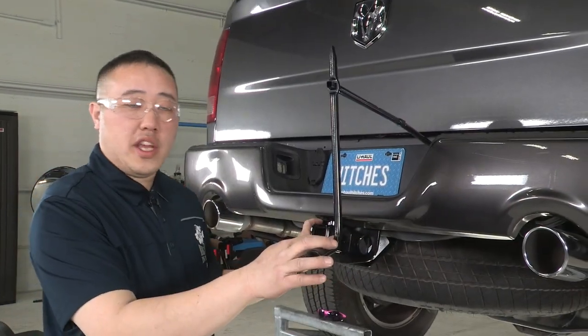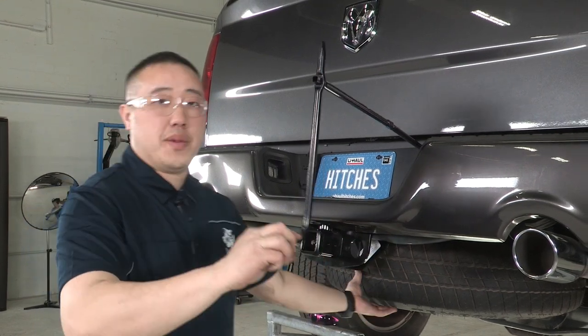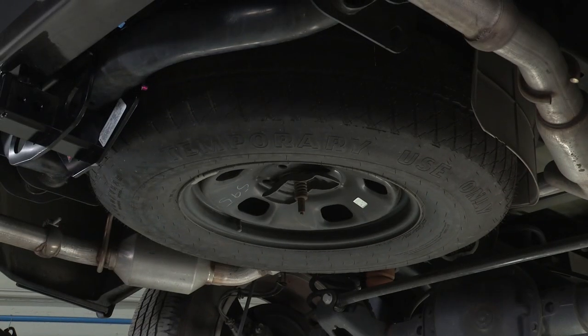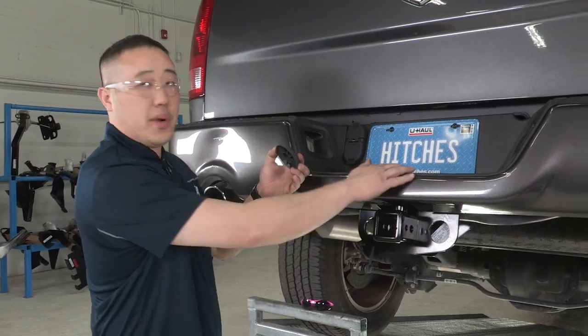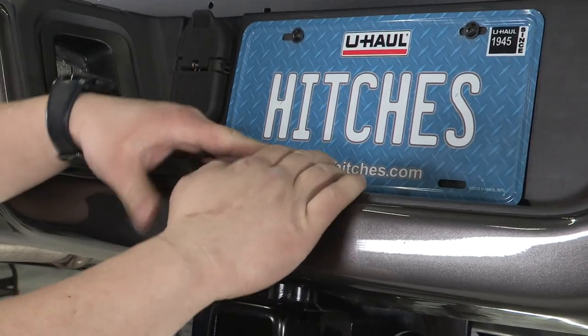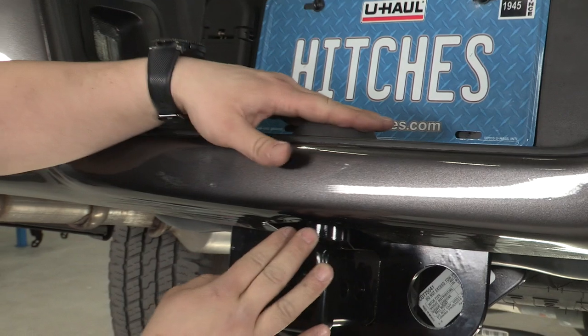Now that we have the hitch torqued down, we want to raise the tire back into position. Last thing, guys — the hitch manufacturer does provide us with a cap to go over this bolt that we put into place up top here. That will go nicely into place to cover up the bolt so it doesn't look shoddy.